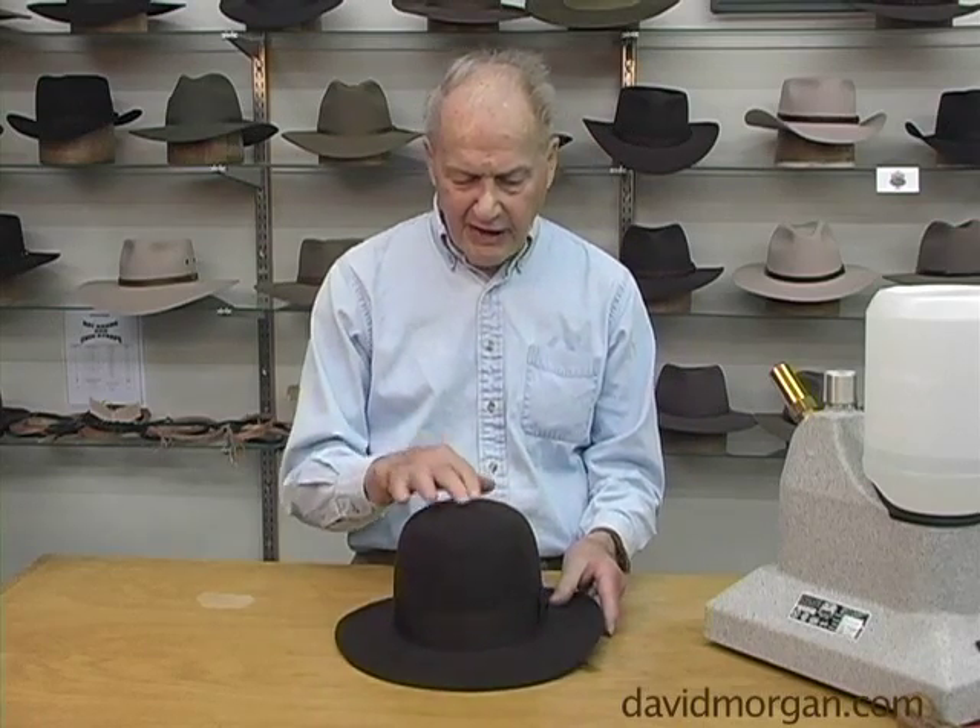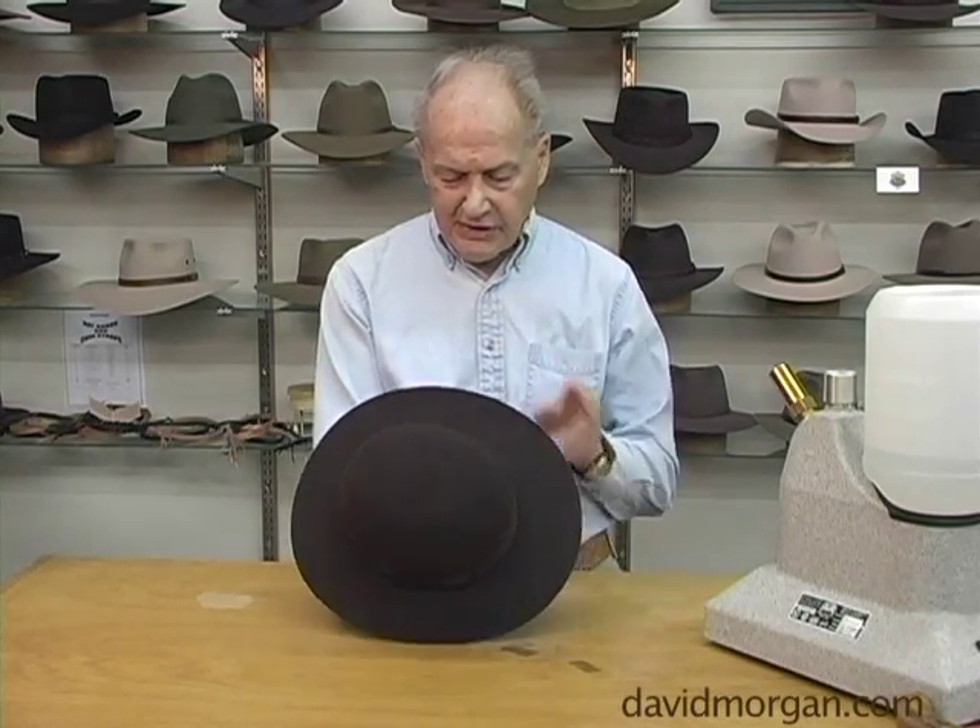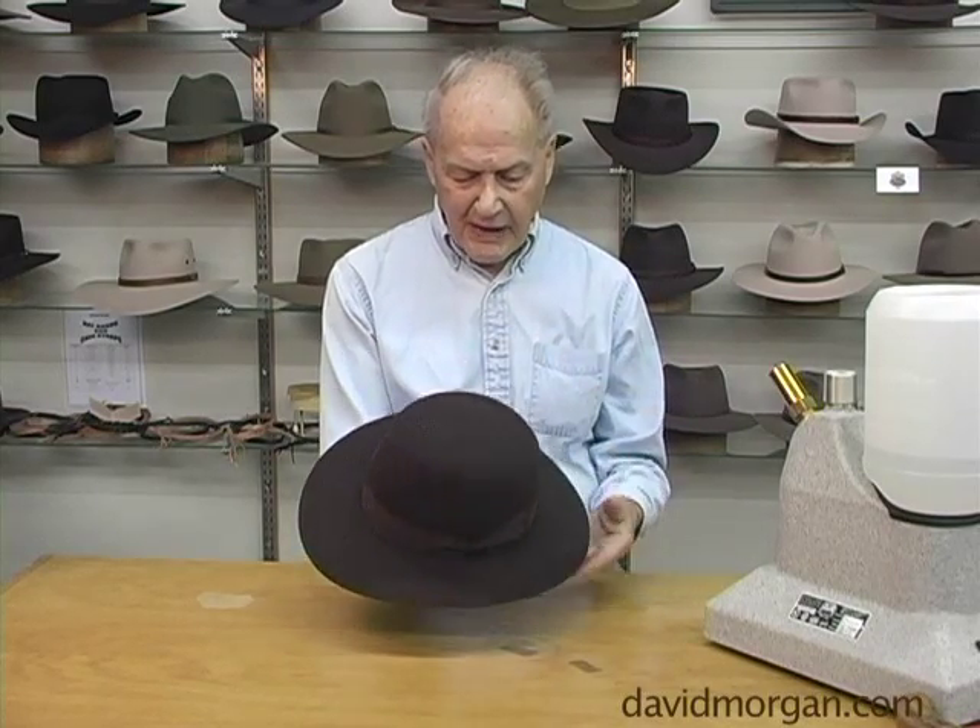This is the new Adventurer, which is a fedora shape — a conventional fedora shape — with a 5½ inch crown. It has a dimension brim, which is a little wider in front than it is on the sides. It is made in the imperial quality, pure fur felt.